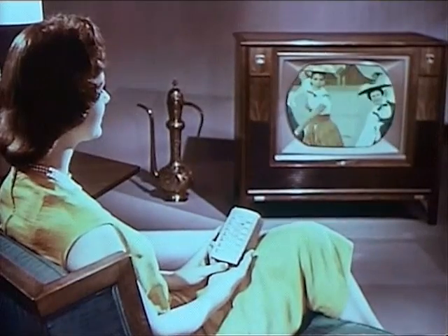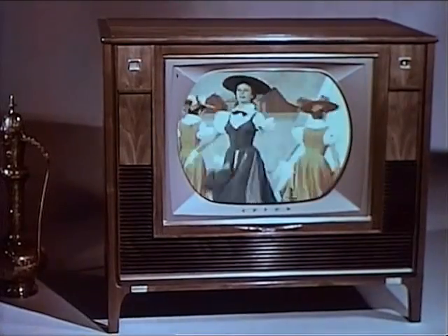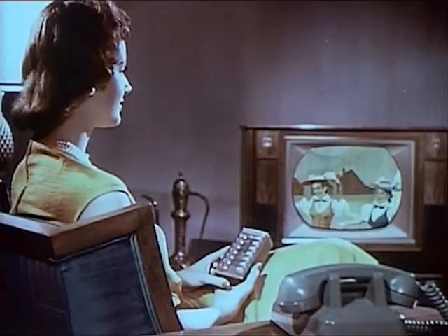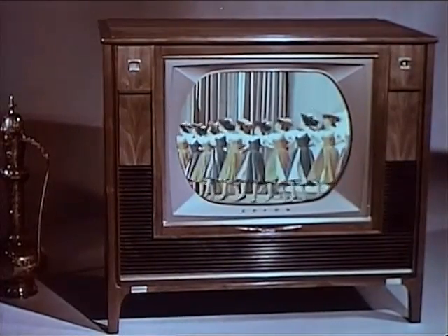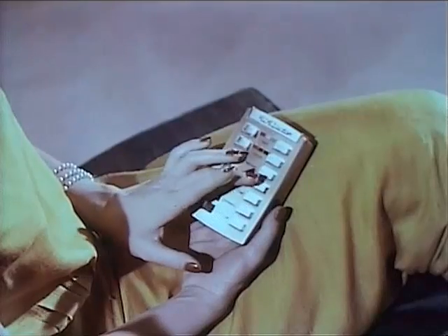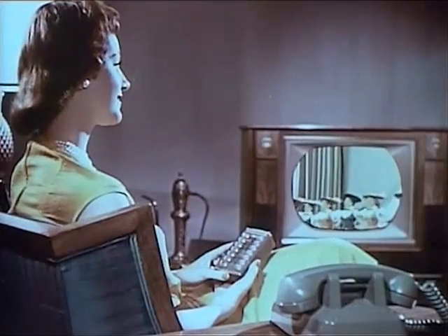Select any volume you want. Should the telephone ring or guests arrive and you want to lower the sound for conversation, turn the volume down to your taste. Or surround yourself with room-filling speaker sound.